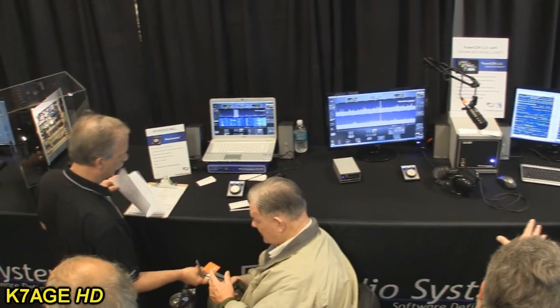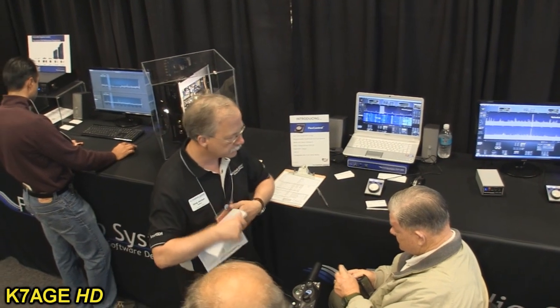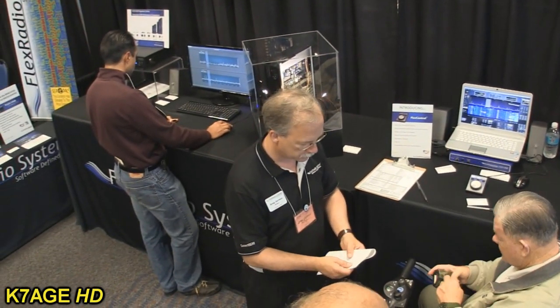At Dayton, you introduced a very new radio with a very new concept. I've got all sorts of different radios — never had a Flex — but I follow a lot of the different mailing lists, the K3s, the 990, the 7800. A lot of people on those mailing lists are saying the new 6000 series is the game changer, the thing to watch.